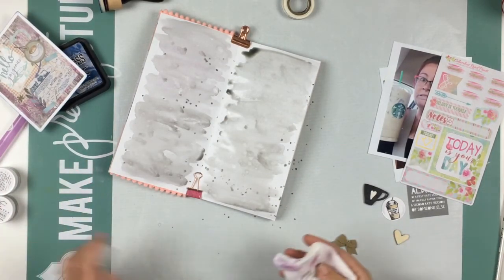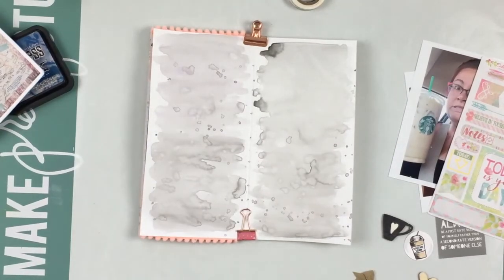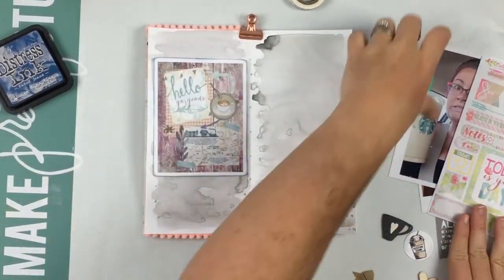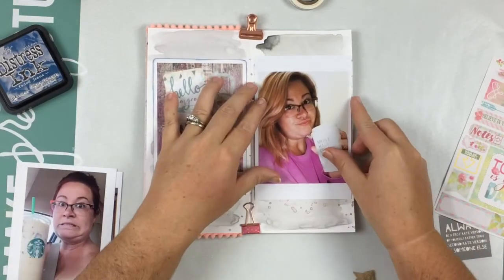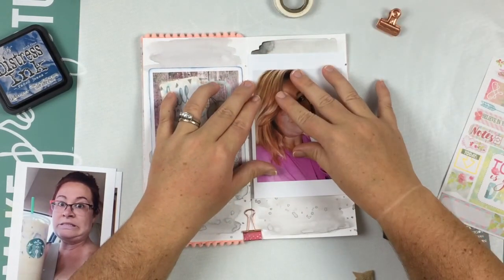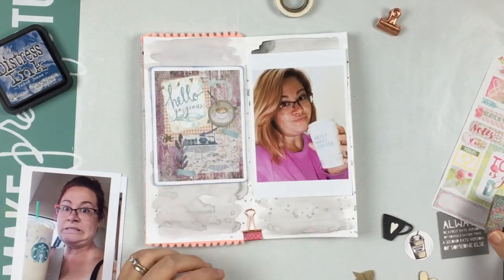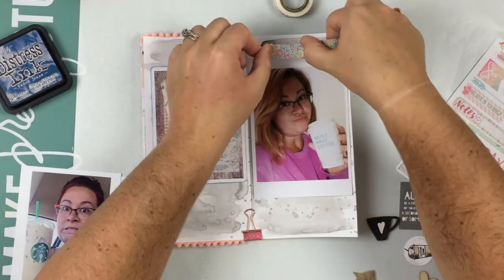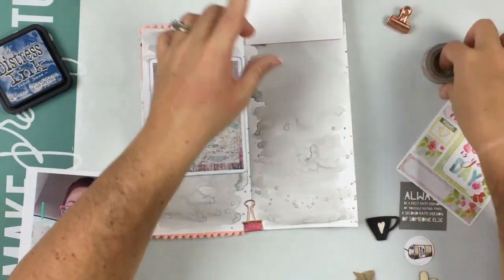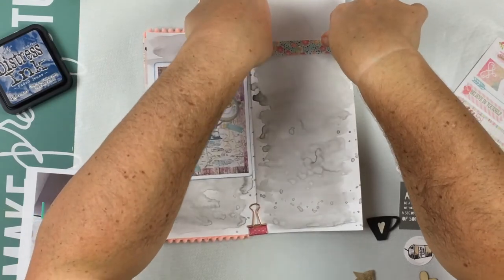These pictures are all of me this past year with coffee. I'm a coffee freak — I love coffee. This little card says 'Hello Gorgeous' and it has a coffee cup on it, so I thought it was perfect to put all of my coffee photos. This one says 'Must Have Coffee,' one is me with a Starbucks cup, and then one is me at my house with coffee that says 'Mama Needs Some Coffee.'